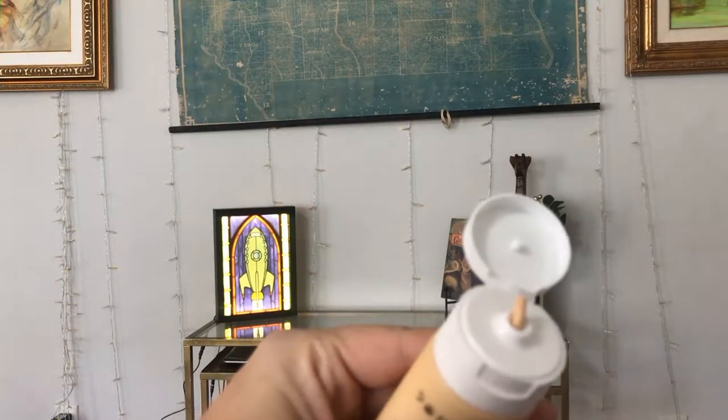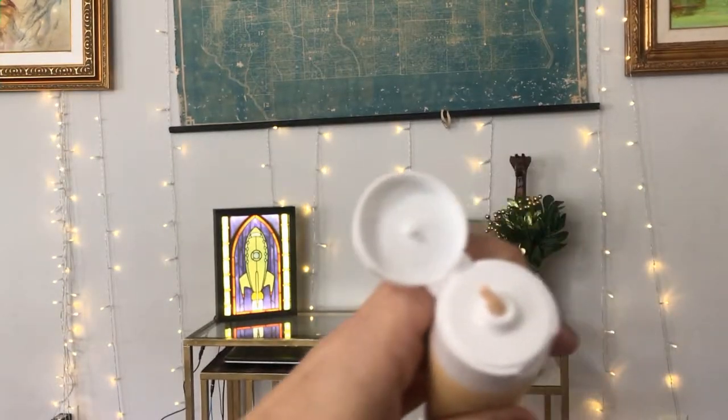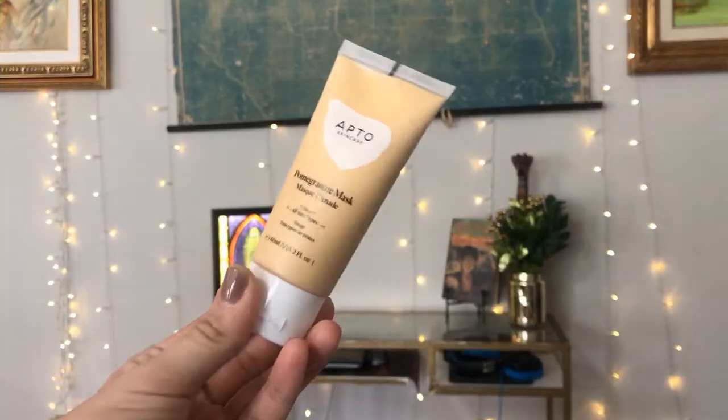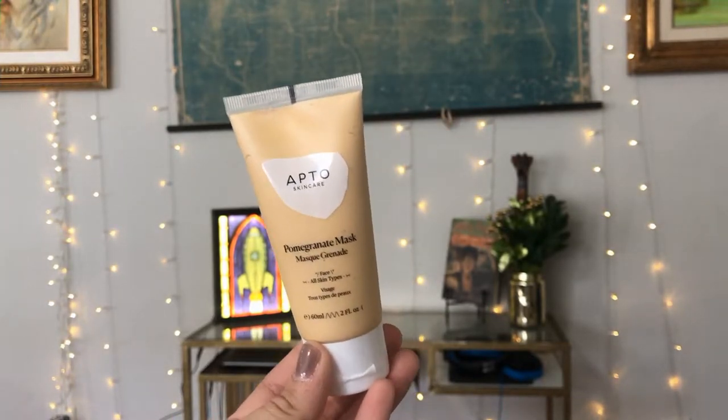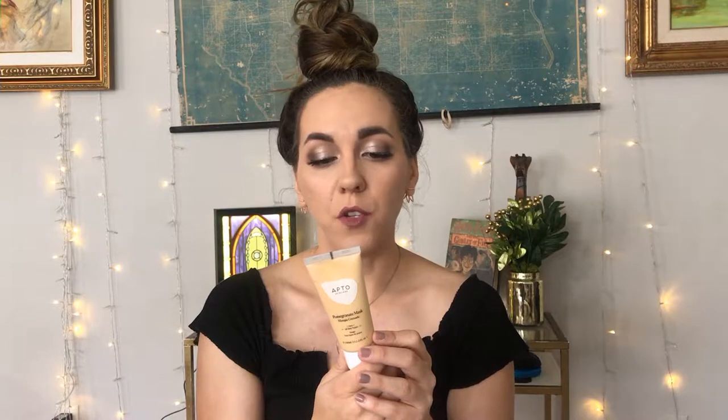It has a yellow consistency and it's pretty thick, which makes sense for a mask. It says to cleanse and exfoliate the skin, then apply a thin mask layer, allow it to sink for around 10 minutes without drying too much, rinse off with tepid water and a cotton pad, allow skin to breathe, and follow with a nourishing moisturizer. That's kind of cool — they gave you two products you can use together.